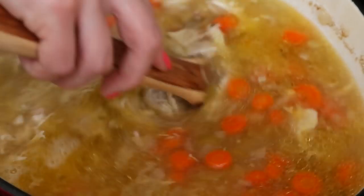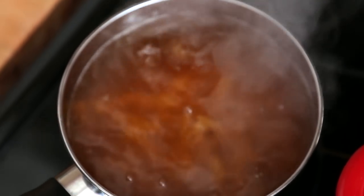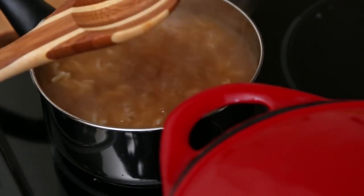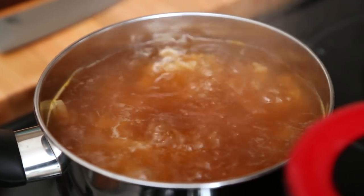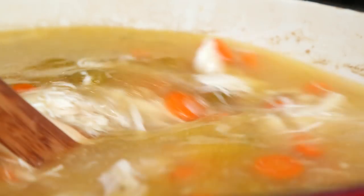Next we're going to get to work on our starch. In this case I'm making chicken noodle soup, but you could also do this with some rice or some potatoes — both would work just as well. The important thing is to cook your starch before adding it into your soup pot, because you don't want it to absorb the liquid that you've worked so hard to flavor. For my noodles, I'm actually going to cook them in some chicken broth, but you could cook them with water instead. Once the noodles are cooked, we stir everything together and this beautiful soup is ready to serve.